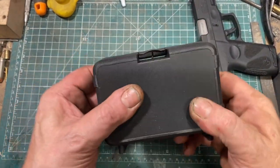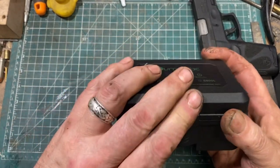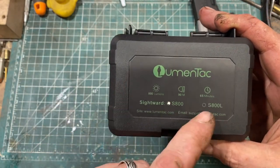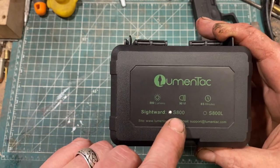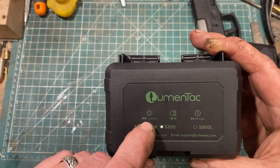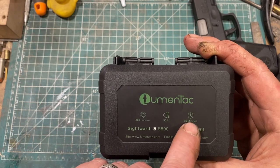The light arrived in a nice, quite stout plastic case, which is good. On the top it says Lumentac, has their website, email support, the name — the SightWord — and Model S100 indicated. Apparently they will be coming out with an S100L because there's a space for that. It specifies 800 lumens, 90 meters, and 65 minutes.